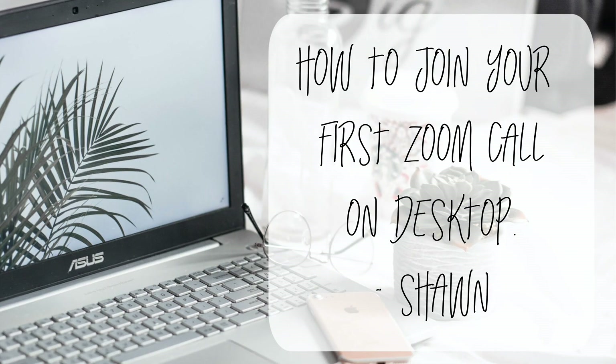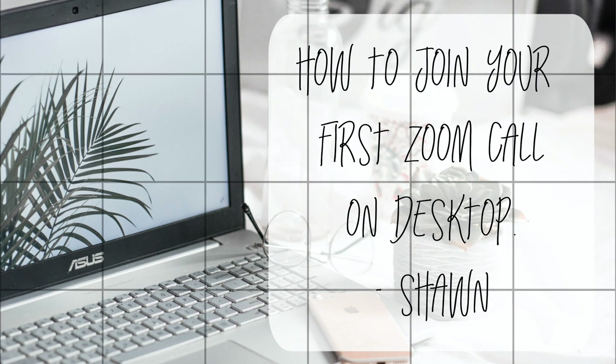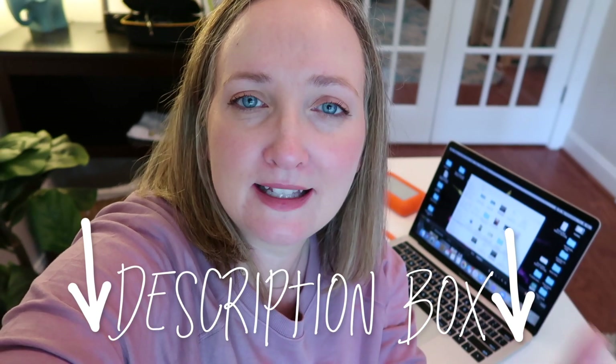Hello friends! In today's video I'm going to show you how to join your very first Zoom call. If you are a pro and already know how to join a Zoom call, this video may not be for you — I do have other pro tip videos for Zoom linked below. But if you're here because you really need to understand the basics of how to join a Zoom call, this video is for you.